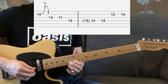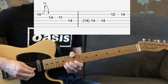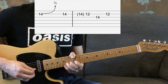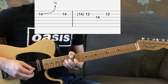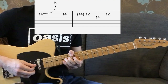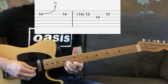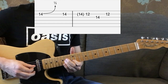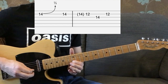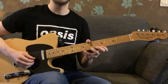Then it's going to go with your 1st finger back on the 12th fret of the B string, then back to the 14th fret with your 3rd finger — this time you've got another bend up to that D note, but it doesn't come back down. So: 14, 12 on the B string, 14 on the G string, and back to 12, 12 on the B string. Here's a demonstration of that final section.